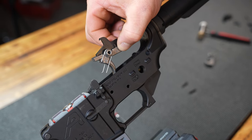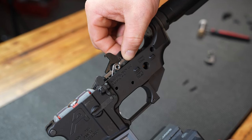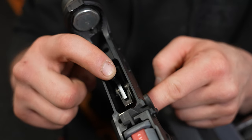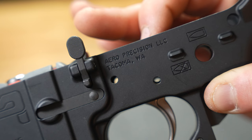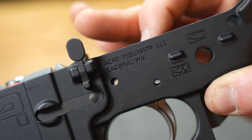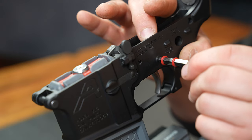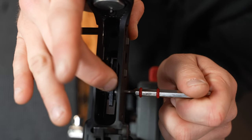Onto step three: we're now dropping the trigger and disconnector into our lower, and here comes our first tool. As you drop your trigger in, bow of the trigger facing you, you'll need to slightly decompress the whole kit, just enough to see daylight through the trigger pinhole, then jam your punch through and hold it all together. If it's not a smooth shot with your pin, just wiggle everything a little bit until it goes through.